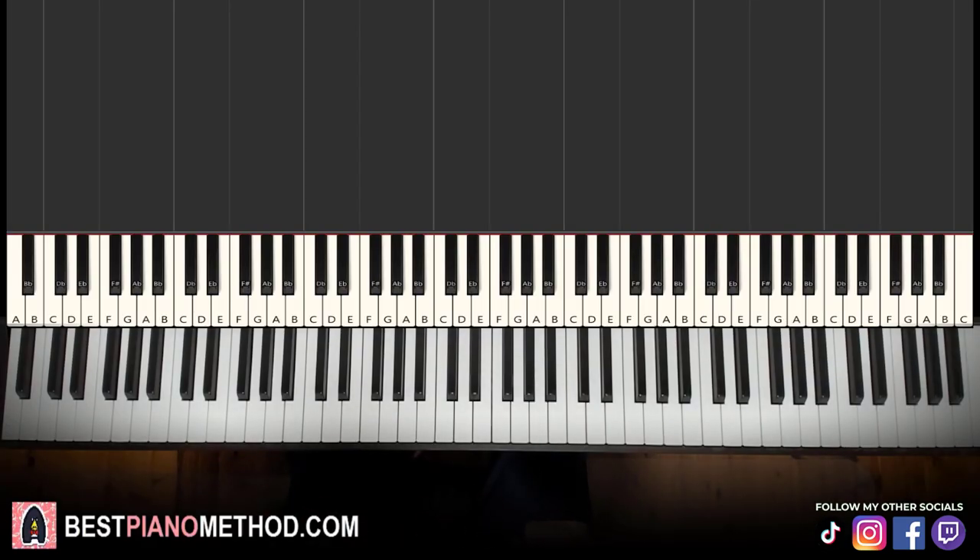Hello guys, this is Amos Doll Music and in today's lesson I'm going to teach you how to play Thank God by Maniket on the piano. Let me give you a preview — pretty awesome tune, goes like this. Check it out.